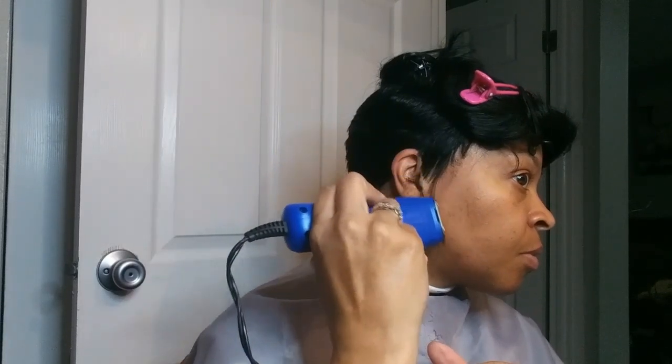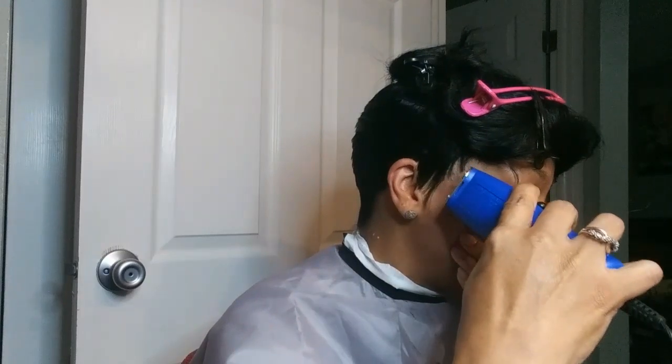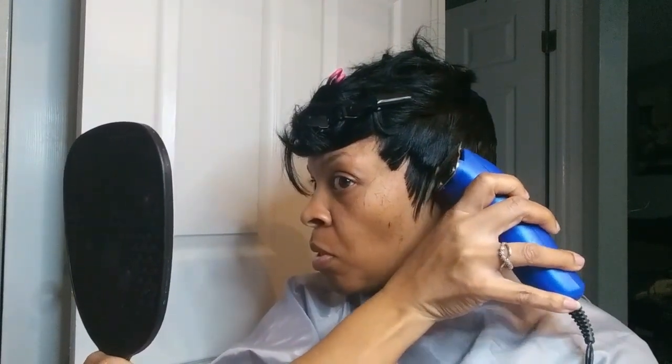I'm comfortable using clippers, but it takes me a minute to get it how I want it. I just sit and take my time — I don't rush through it. I comb it and just keep working at it until I get it where I want it. It's basically the same thing you would do with scissors — you just keep messing with it until you get it however you want it to look.